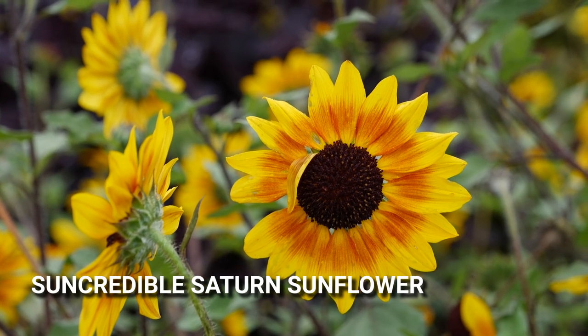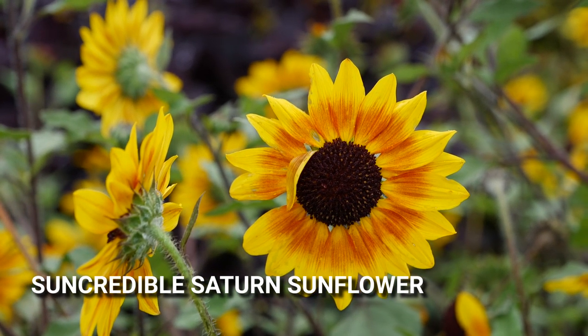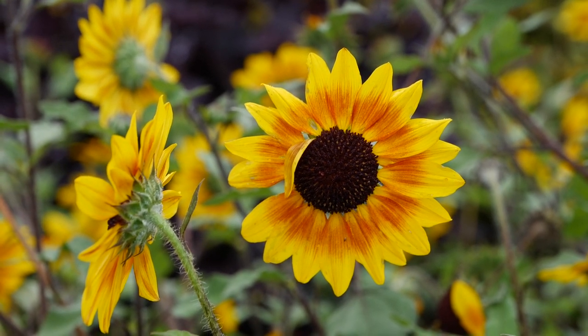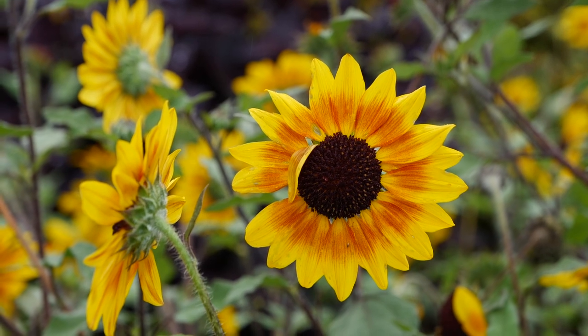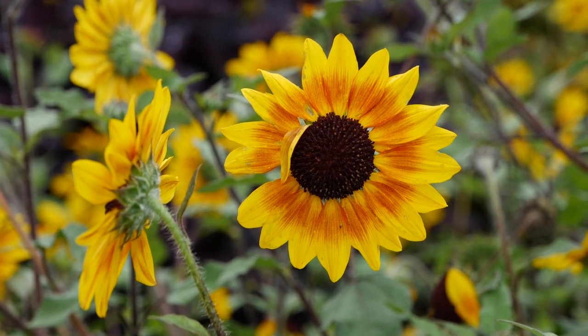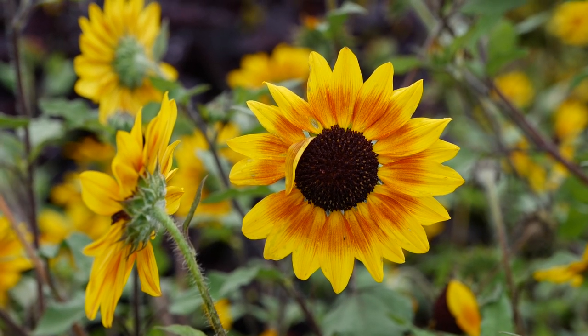This is a new addition to the Sun Credible series of Helianthus. It's important to mention that we named Sun Credible Yellow as a new super plant for this year, but I wanted to point out the new one coming to garden centers next year, called Saturn.